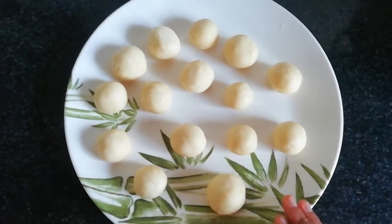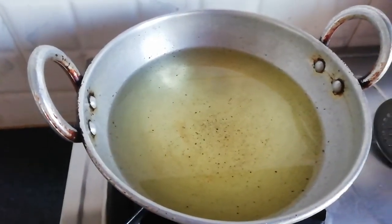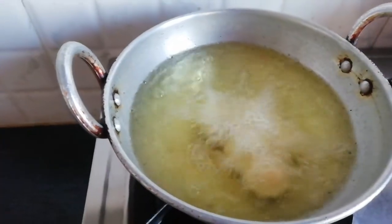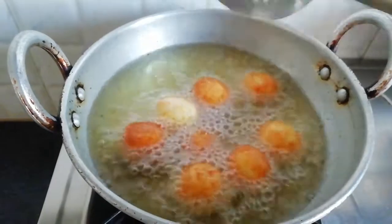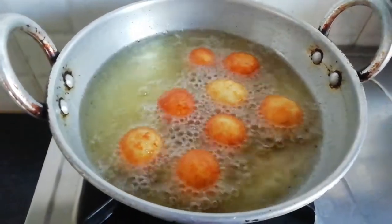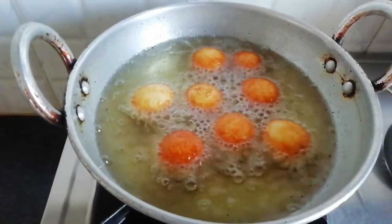I put the oil in. Now let's put the oil in. Let's put the balls in here. We will add the brown color. I will put it in a cup.